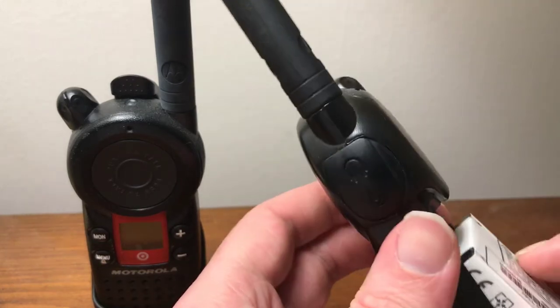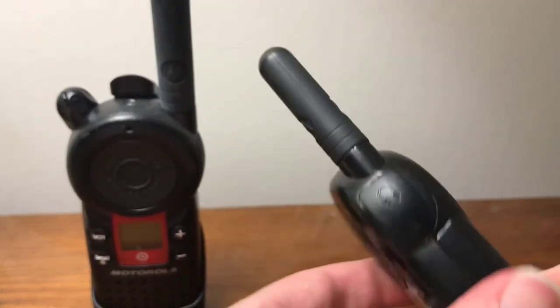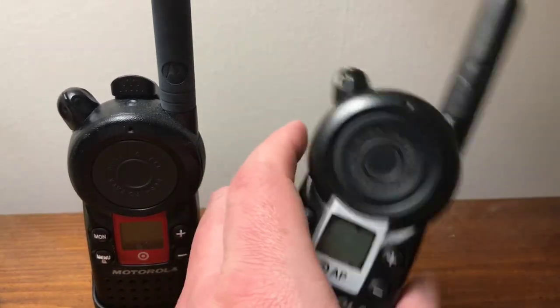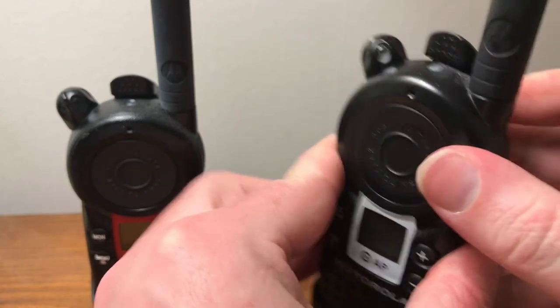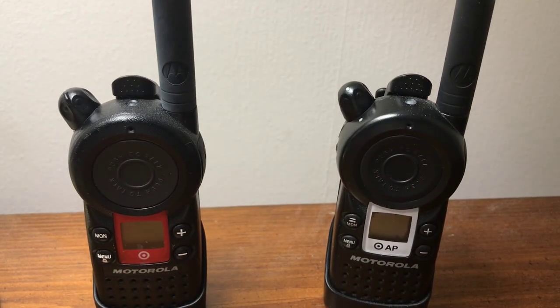These radios are only made for Target stores, but I'll be eavesdropping on the stores — especially on Black Friday. Who doesn't like eavesdropping on Black Friday? Well, that's the end of the video. I hope you liked it. Please comment, rate, and subscribe.